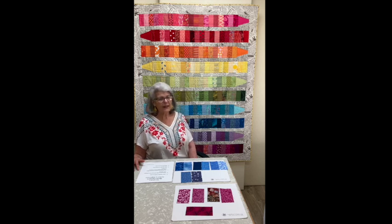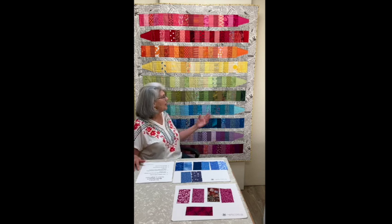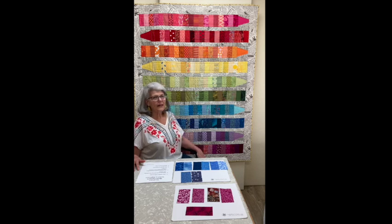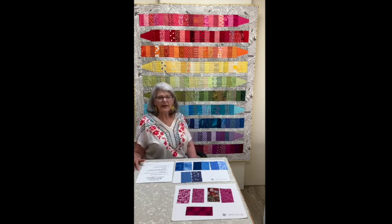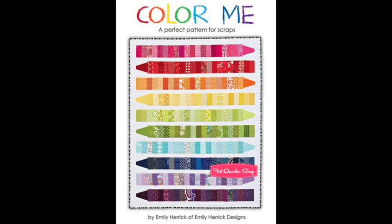When I saw this I thought, great, it's got simple shapes in it, straight line sewing, and it looks like it'd be a lot of fun to work with. So I contacted Emily Herrick to see if it was okay to teach her pattern and she agreed, and so I put together this quilt as the class sample. The quilt shop ordered some of these patterns in, or students could purchase it online.